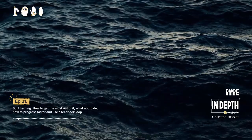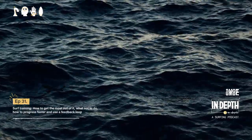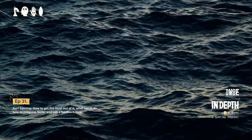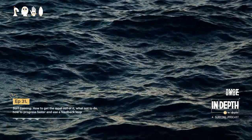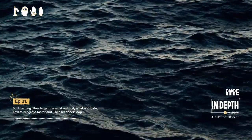Diving into how to improve your time training, there are three main things you should introduce: questioning what you're doing, how you can play with that feeling, and creating a feedback loop. Those are the three main things — that's the bulk of it and all you need to do.